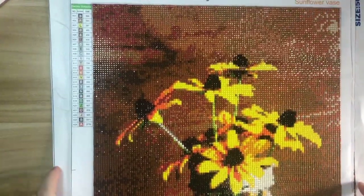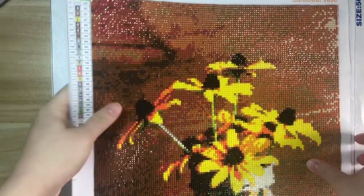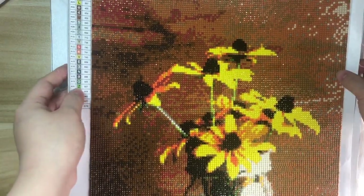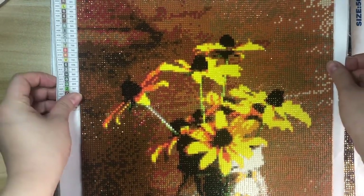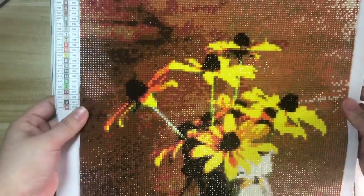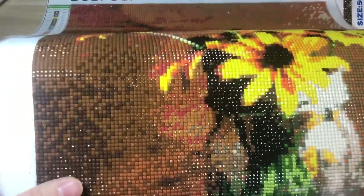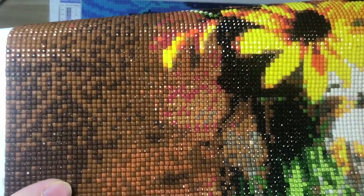Let's move on. I finished three pieces this month. The first one is a square diamond painting. I know some of you like square, some like round, and some like rhinestone — I love all of them. With square diamonds, I love the feeling when I work with them; they sit edge by edge, very neat and very beautiful.